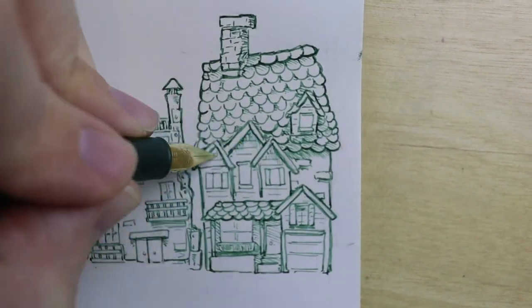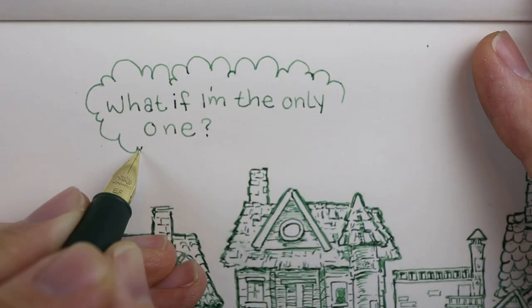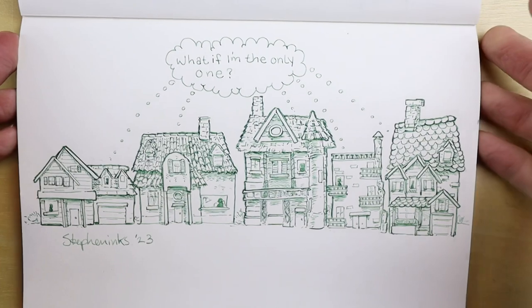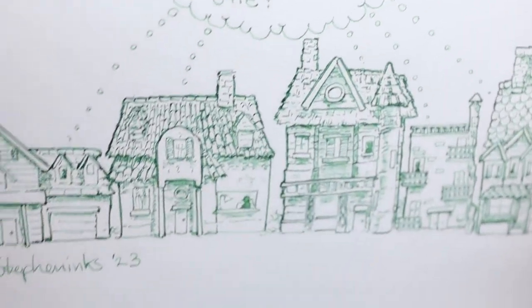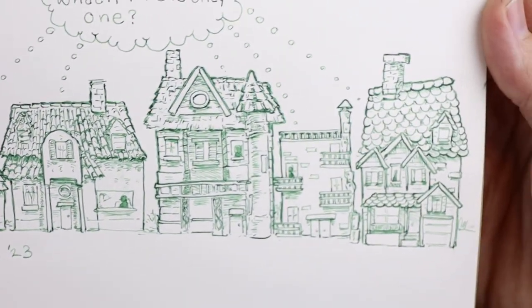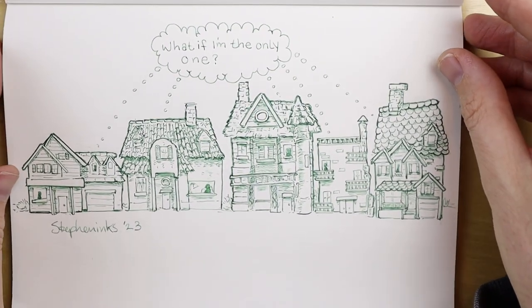The Jinhao 80 performed fantastic for me while drawing this. I kind of like a boring, predictable line when it comes to drawing. I didn't have as much fun using it for writing because of that boring predictable line, but that's just what I like when it comes to my art supplies. I hope you enjoyed that.